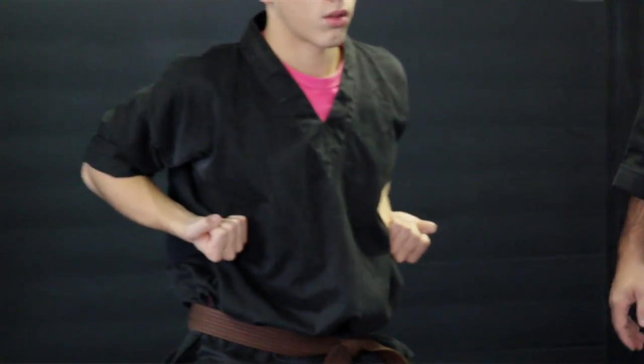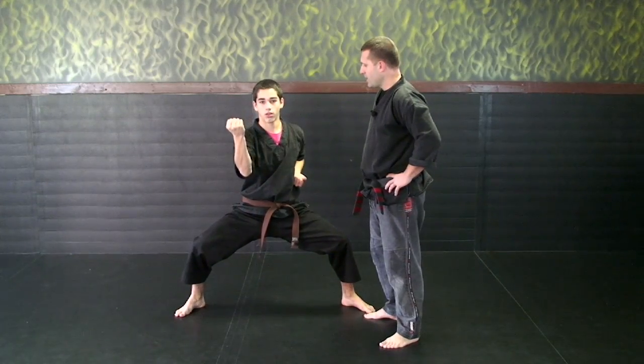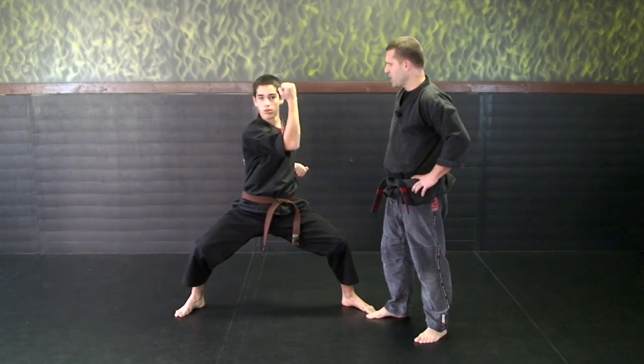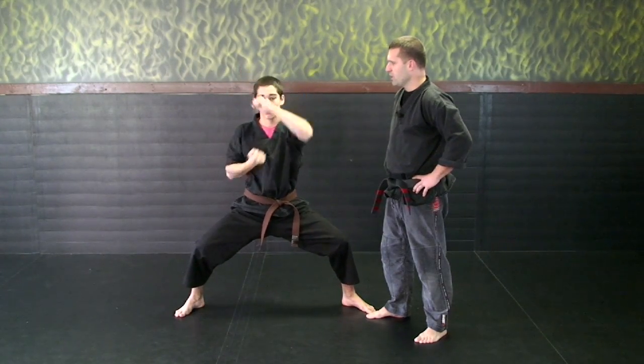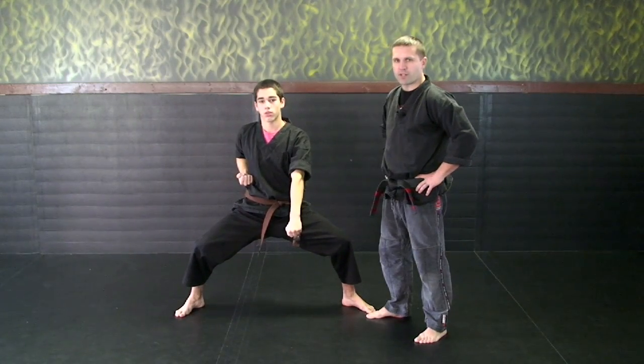I'm going to have Dylan go through them nice and slow as I count them out: Ishi, Ni — noticing how he's returning his hand every time — San, Shi, Go, Roku, Shi chi, Hashi. And that concludes our eight point blocking system.